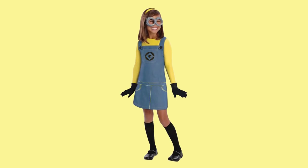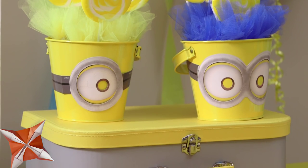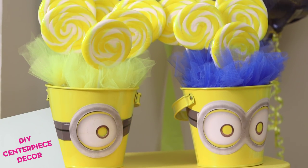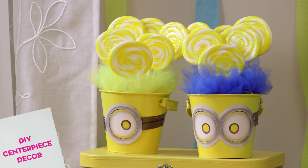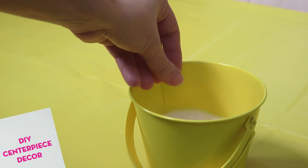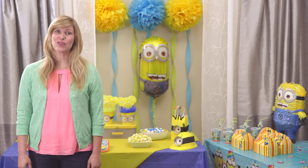If you want to get some unforgettable pictures, get your guest of honor in character with these fun Minions costumes. Sweeten your celebration with this cool Minions candy bucket centerpiece idea that can be made with yellow buckets and paper Minions goggles. Place some styrofoam in the bottom to prop up lollipops, or simply fill with your favorite snacks. It's almost too cute to devour.